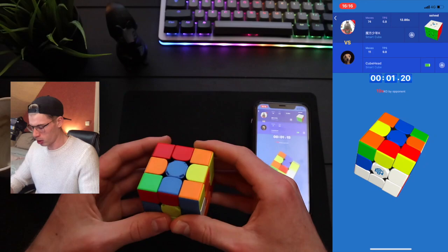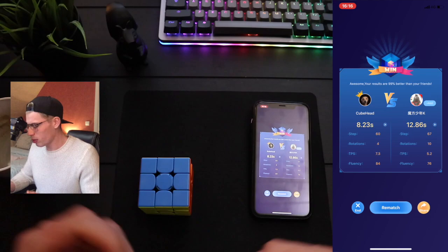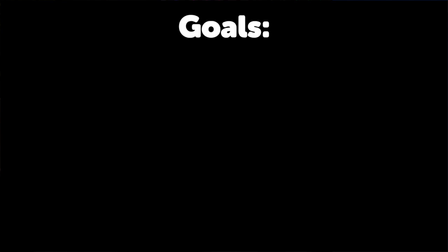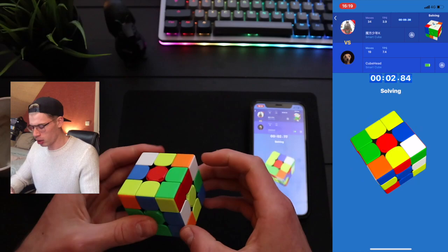Come on, we can do it. It's not sub-A, but at least we have a decent average. I had two goals today: A, get a decent average, and B, defeat Max Park. I feel like I'm warmed up.